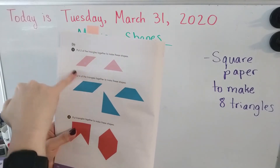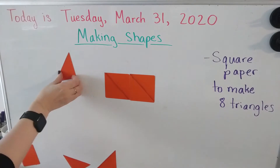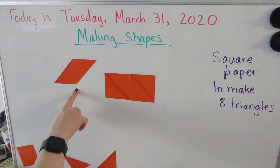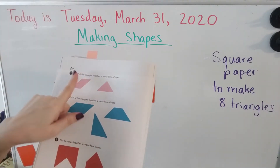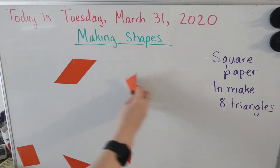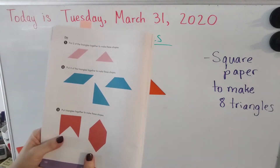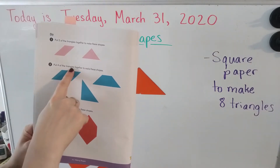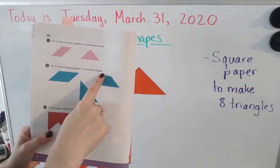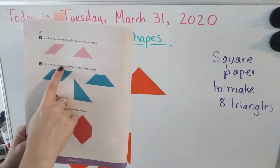Let's make a rhombus — there's a rhombus. Now let's use two triangles to make one big triangle — there we go, there is our one big triangle. Number two says: put four triangles together to make these shapes. Let's make another rhombus using four triangles.